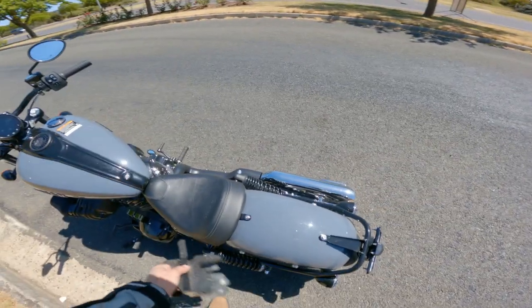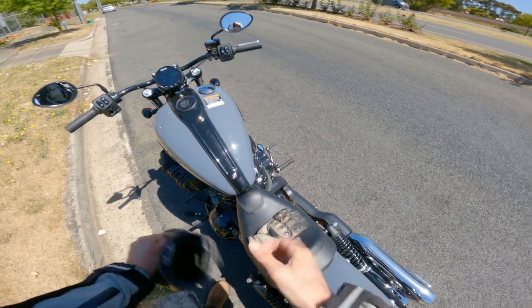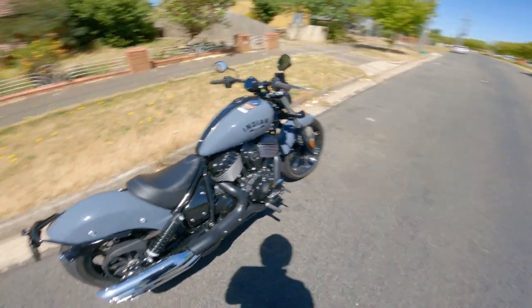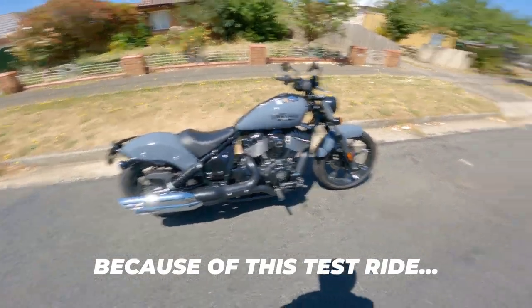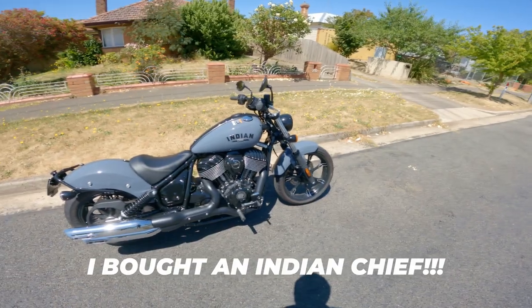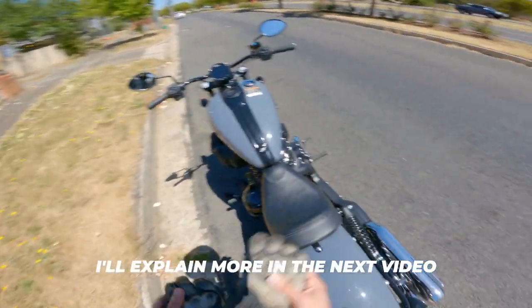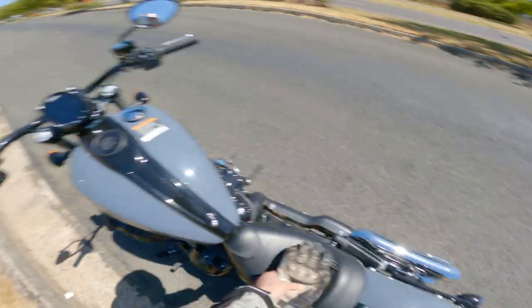If you've made it this far, thank you so much for watching. Thanks for joining me on my test ride of the Chief, which I absolutely love. I think it's a fantastic bike and I could easily see myself on an Indian Chief. In fact, I reckon that's what I'm going to do — the Super Chief Limited. Six months wait though — that's a long wait. Thanks again for watching and until next time, bye for now.